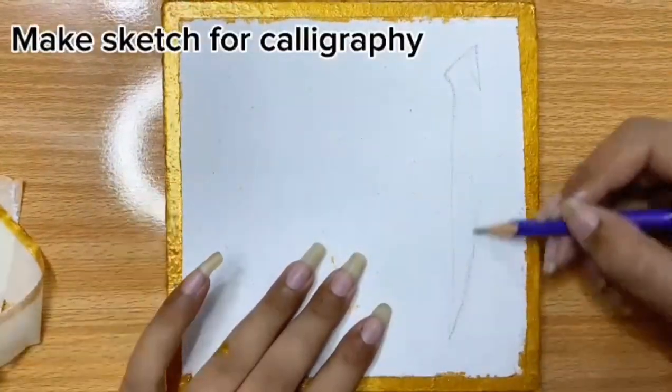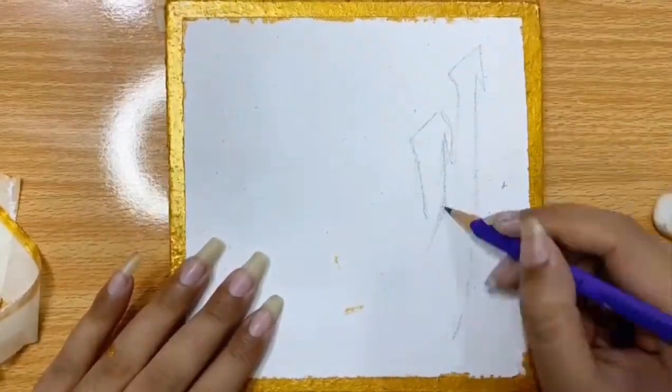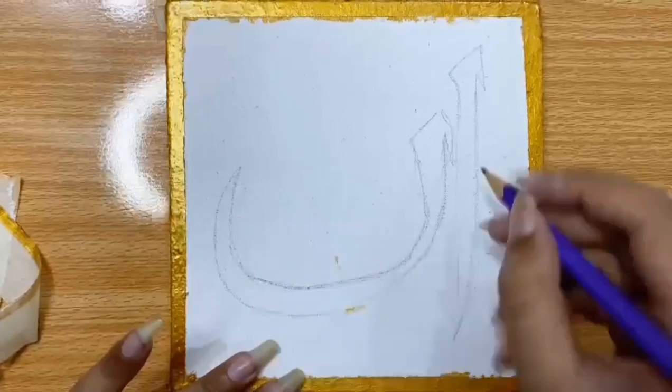Now pull off the tape and see what it looks like. The next step is to make the sketch. Today I'm writing 'Inna ma'a al-sabri', which means 'Indeed, Allah is with the patient'.